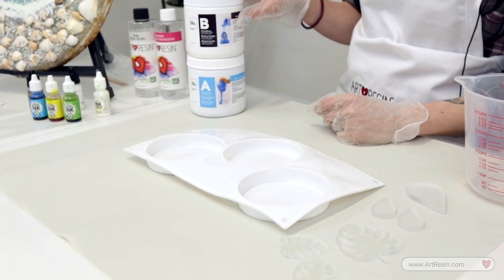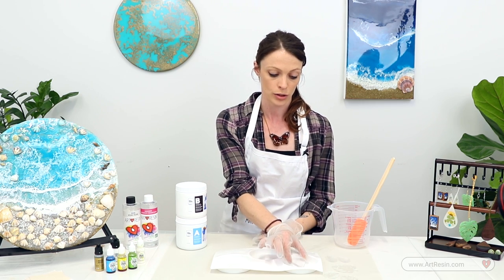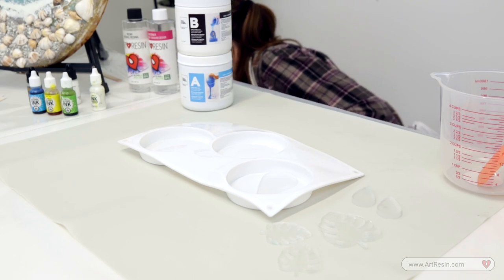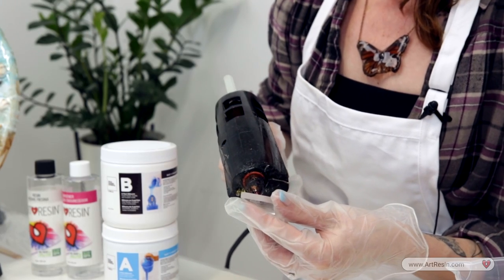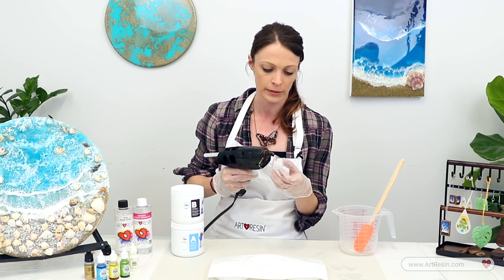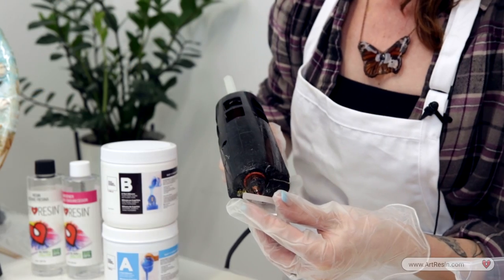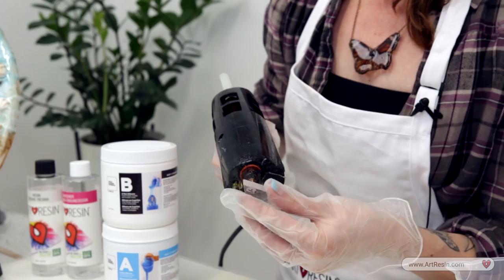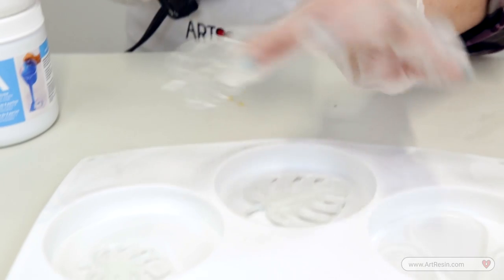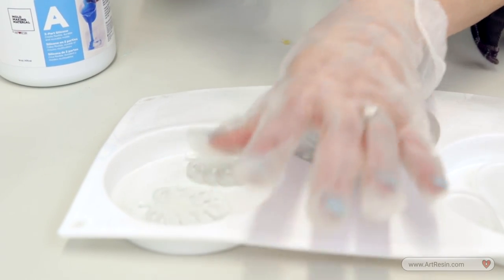Before we mix our mold making material, I like to make sure that my acrylic cutouts are going to stay in place, so we're going to use some glue. I like a fast-drying one so I'm going to use my hot glue gun — we don't need much, just enough so it's going to stay there once we put a fluid over top of them. We just pop them into place so we know once we add the fluid it's not going to float.